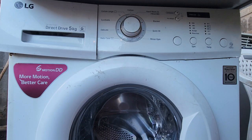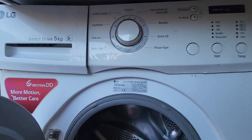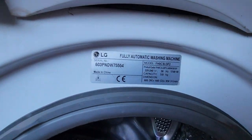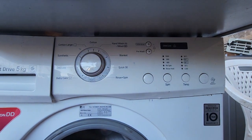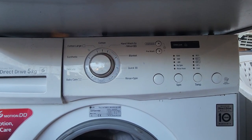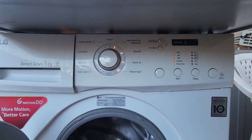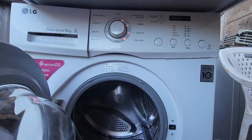In other models, sometimes it indicates IE. You can check the model number here — that is the model number. So if you have a machine flashing that way, you should check out the wiring to the pressure switch, the pressure switch itself, and probably replace it if it's faulty.